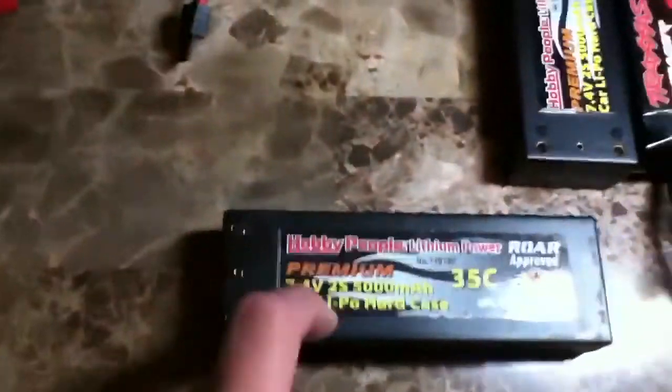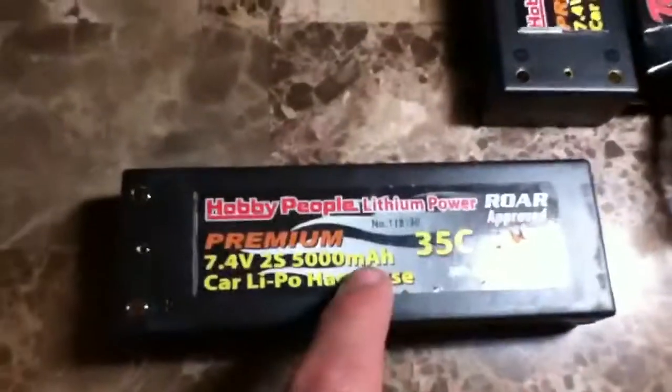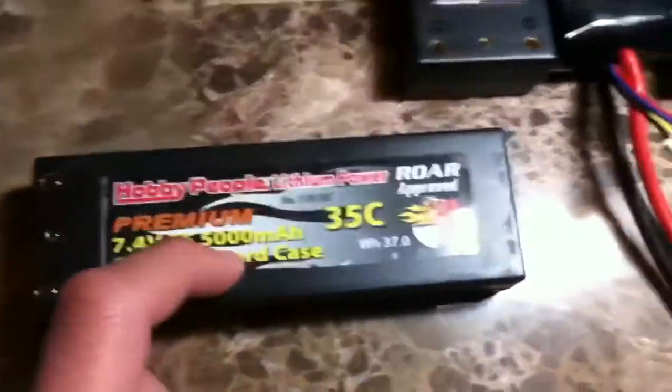There are different kinds of LiPo batteries: there's one cell, two cells — this one's a two cell — three cell. Today I'm going to be charging a two cell and a three cell LiPo.